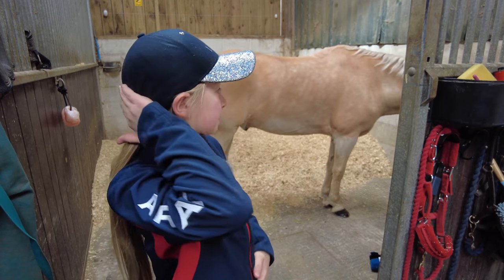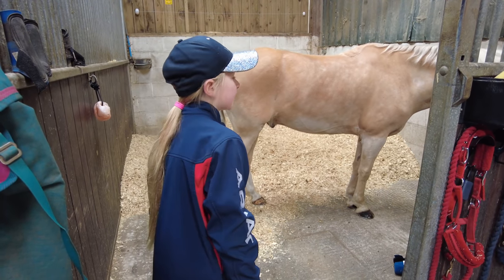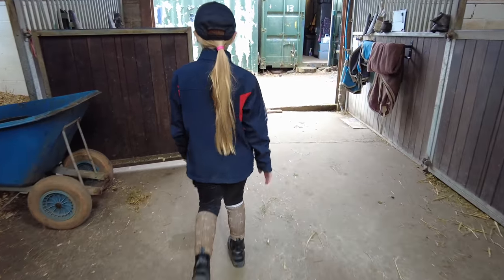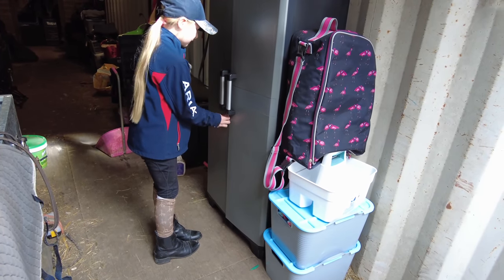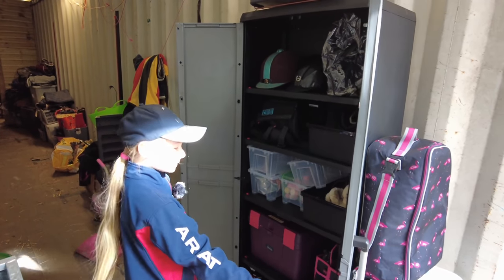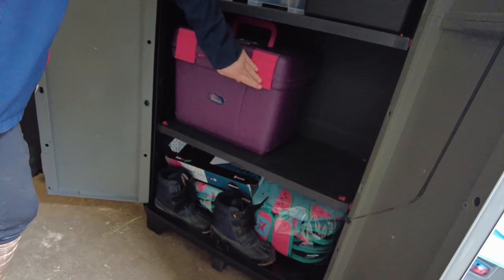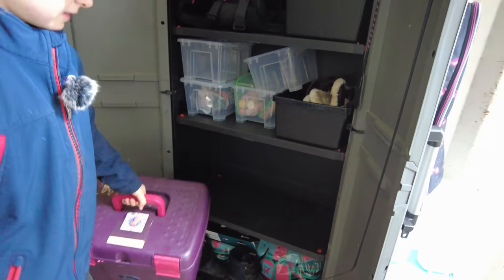Now I'm going to get my sprays — the coat shine and the mane and tail detangler. As you can see there are a lot of stables and a lot of the horses are out now, so it's mucking out time. This is my tack locker — I've got the right numbers — and this is where I store all of my prized possessions: my boots, my treats, et cetera. I'm going to take my sprays.